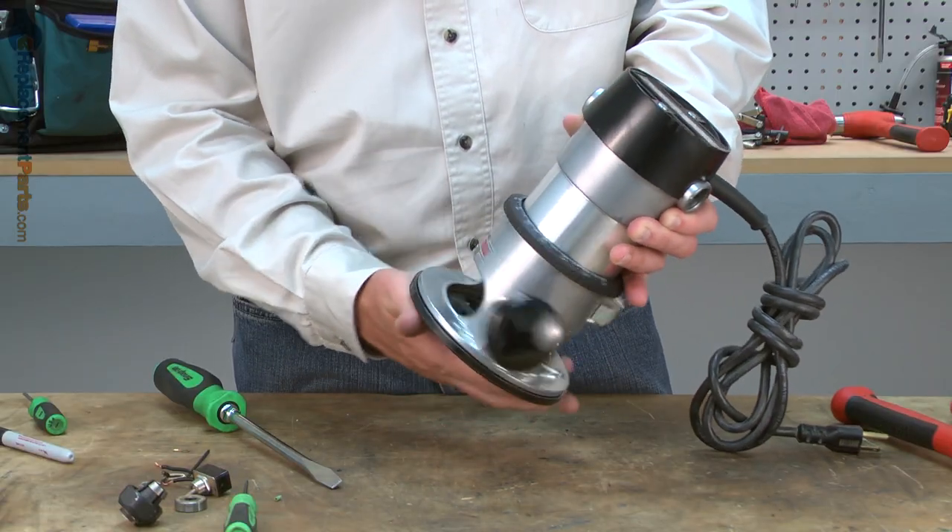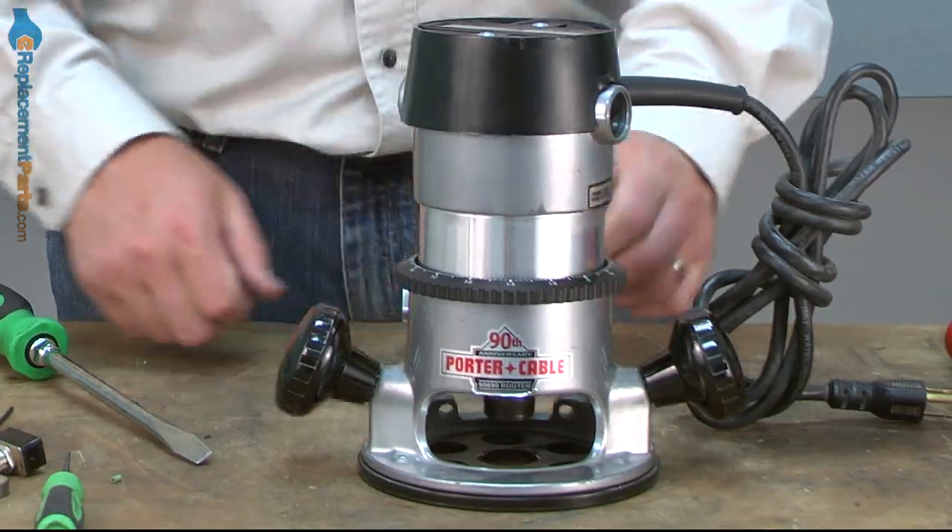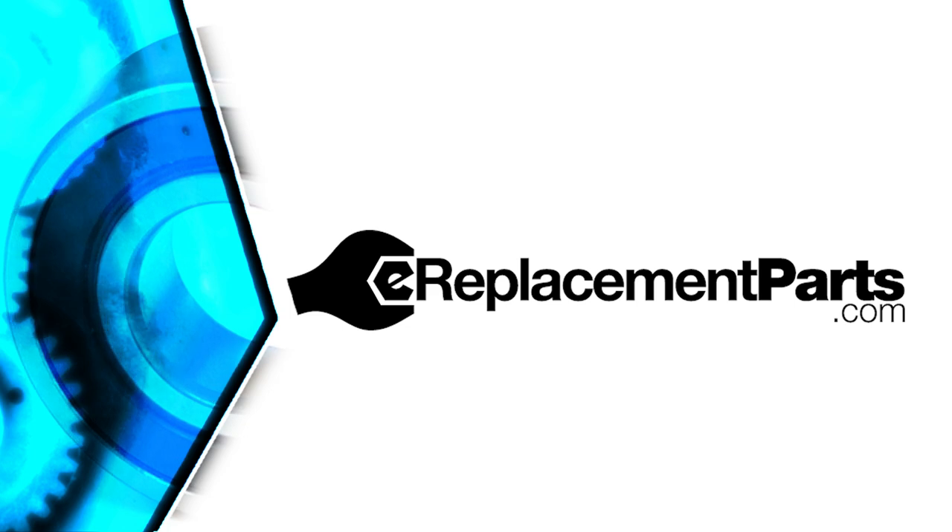Then I'll finish up by reinstalling the base. Now you know how to replace the lower armature bearing in a Porter Cable 690 series router. If you found this video helpful, be sure to give us a thumbs up and leave a comment. See you next time.